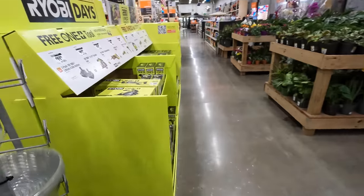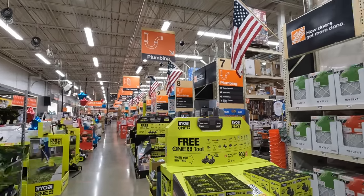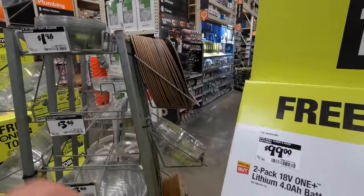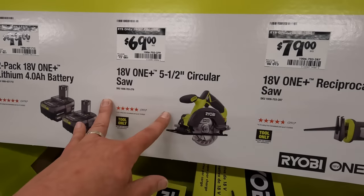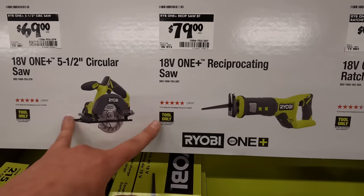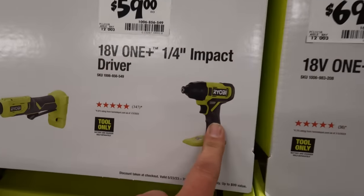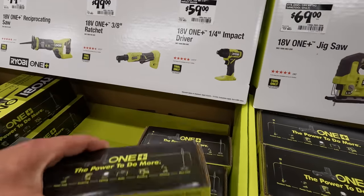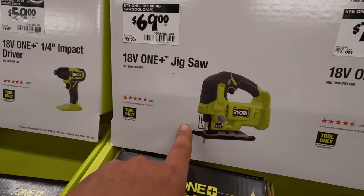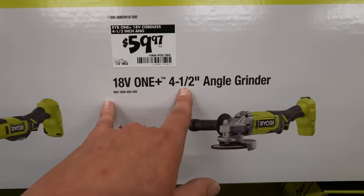Let's go to the other side. I want to see some more tools. $100 for the two four amp hour batteries — just pick up that deal, don't forget to grab a free tool with that. $69 for the five and a half inch circular saw. $79 for the full size reciprocating saw — those are brushed by the way. $90 bucks for the three eighths inch ratchet. $59 for the impact driver. $69 for the jigsaw. $79 for the multi-tool. $59.97 for the four and a half inch angle grinder.